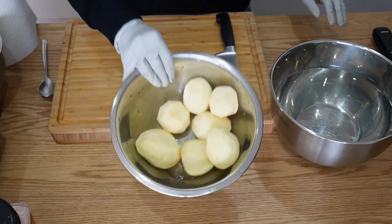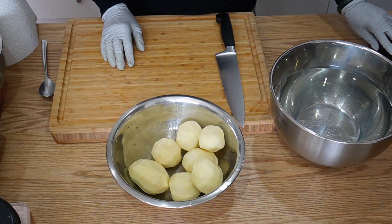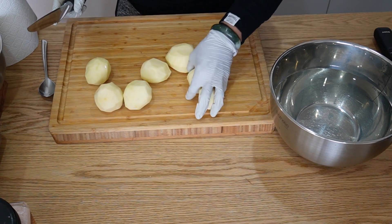As you can see I already peeled the potatoes. It doesn't matter how many potatoes you want to use. I've got here about seven medium-size potatoes. Let's cut them — not chop them.